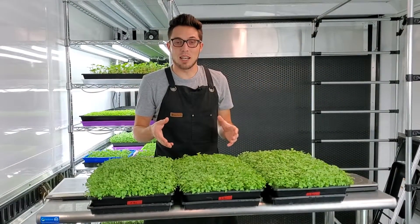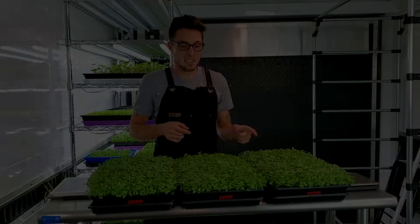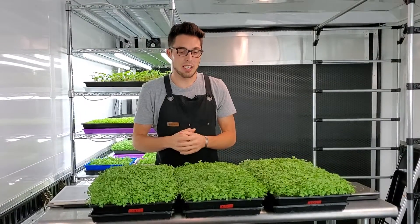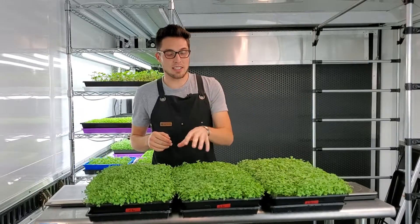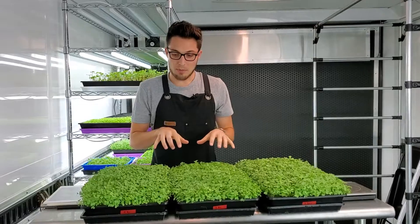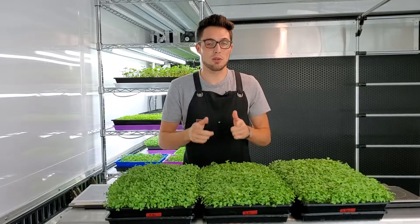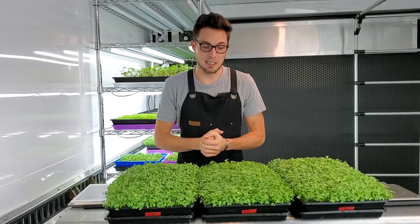Let's talk about the test parameters for this experiment. 10 days ago I seeded three different trays with 20 grams of purple sprouting broccoli per tray. The only thing that was different during this test is that we added weight to two of them and had no weight on one. Everything was grown on biostrate and bottom watered with a nutrient solution — ocean solution mixed at 0.5 ounces per gallon.